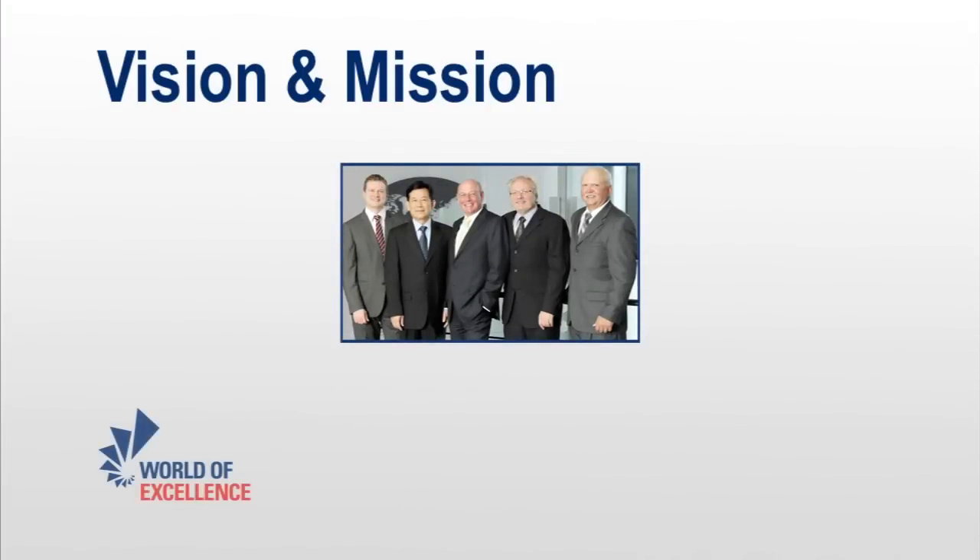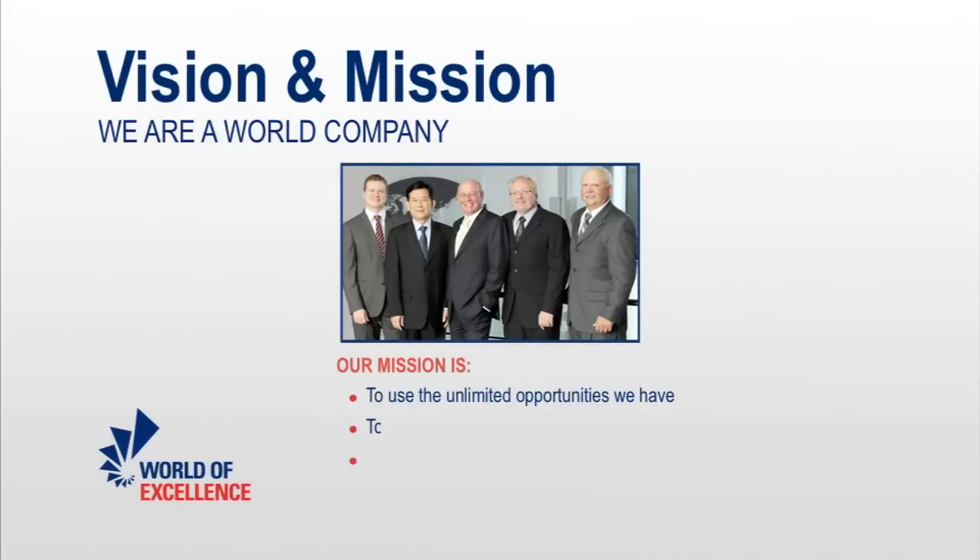Messer has over 100 years of worldwide experience in the thermal cutting machine industry. Combined with our customer-first philosophy, this is our foundation for offering a superior line of machines.